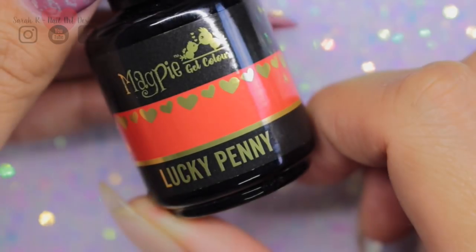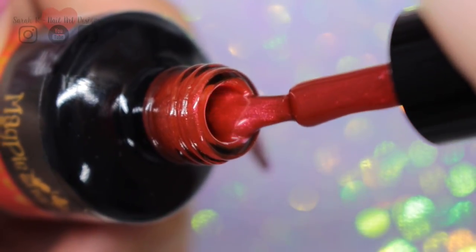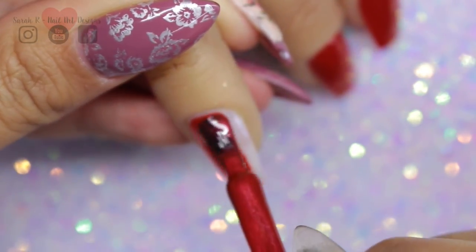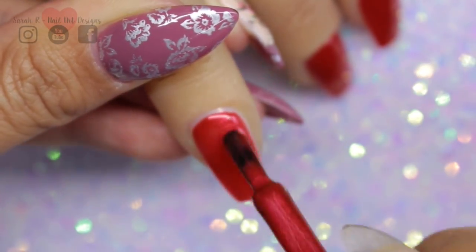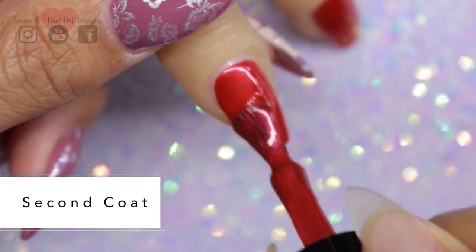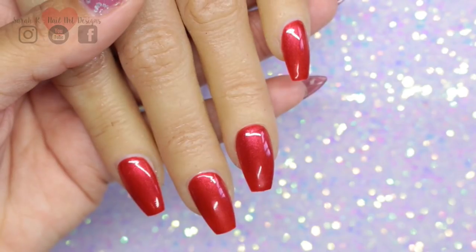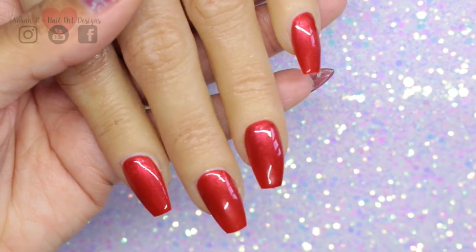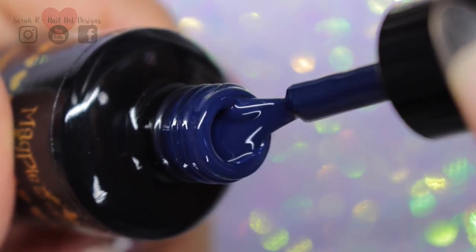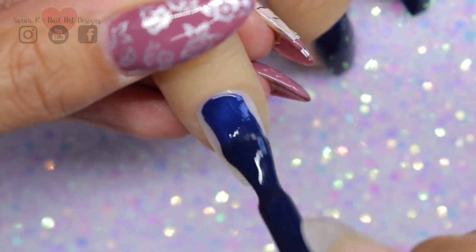I definitely have a few favorites from this collection. This one is Lucky Penny and it's the most beautiful reddy-orangey shade. This is another favorite - I love my blues - this is Midnight Sky and it's a gorgeous creamy dark navy color, it's beautiful.